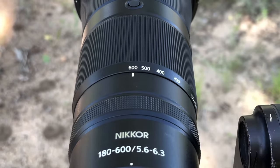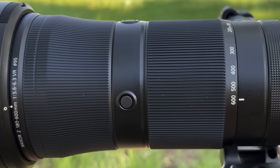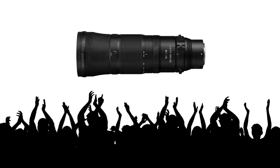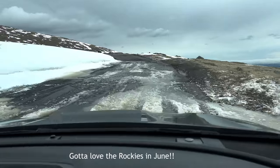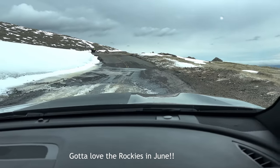Hey everyone, Steve from Backcountry Gallery here. This time around I'm going to give you a first look review at the new Nikon 180 to 600 millimeter zoom, exclusively for the Z series cameras. I've talked to Nikon numerous times about how excited my viewers and subscribers are for this particular lens, so they asked me if I wanted to take it for a very quick test drive before launch. Naturally I said yes and I'm very excited to share what I've learned so far.